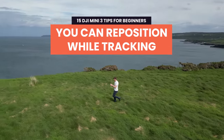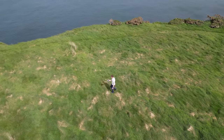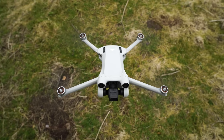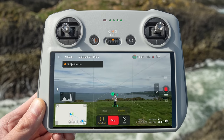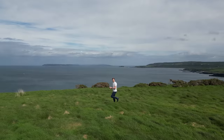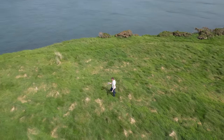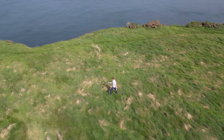Tip 6: You can reposition your drone when using Active Track. You can adjust the height and distance of the drone when using the track modes before and during tracking. If at any stage during the track you want to move the drone further away or raise it higher in the sky, you can do that using the sticks on the controller, and the drone will roughly stay at that height and distance. The DJI Mini 3 Pro will continue to track you as you make these adjustments, allowing you to get creative with your tracking shots.